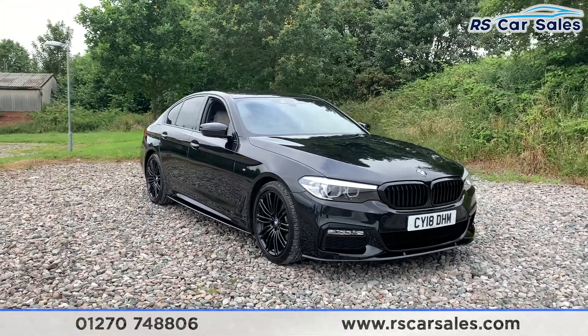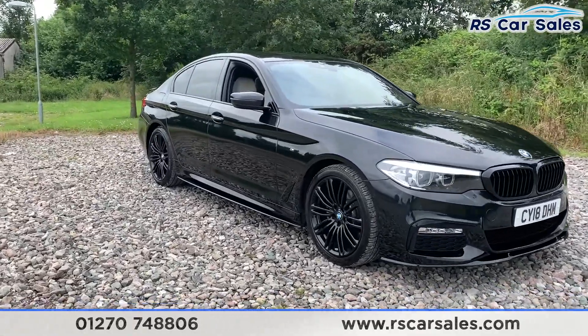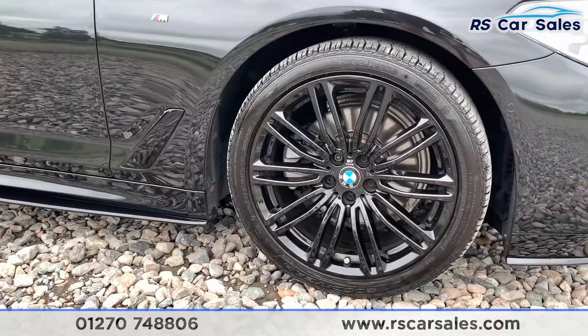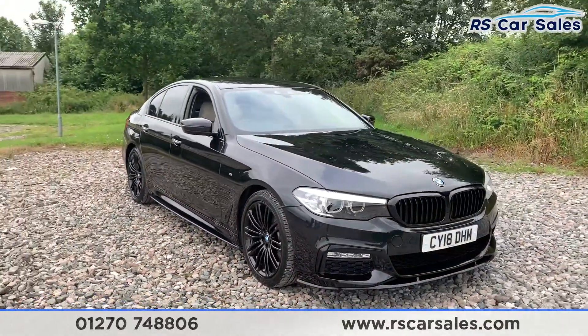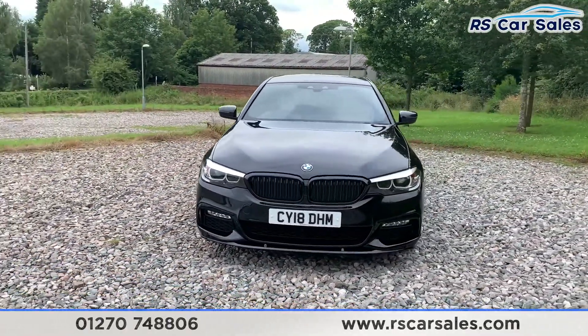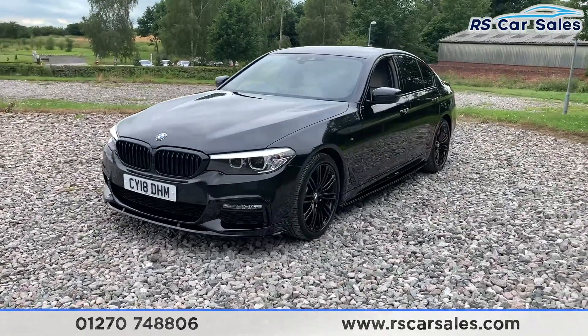Here we have a 2018 plate BMW 520D M Sport. It comes with four superb 19-inch alloy wheels in gloss black, and M Sport badges on each wing. We have LED headlights as well as black inner grilles, and an M Sport styling kit which includes a black front splitter, side skirt extensions, rear boot spoiler, and also a rear diffuser.